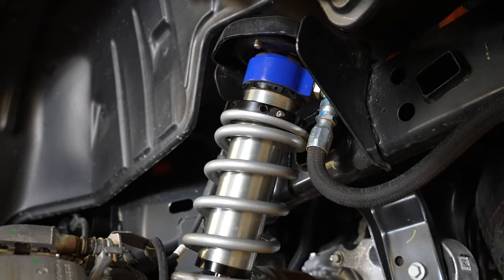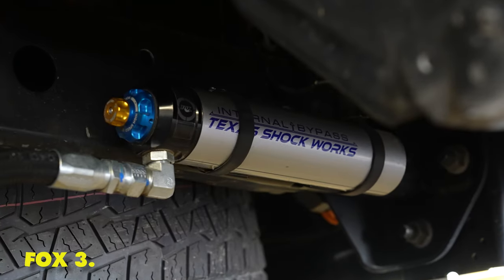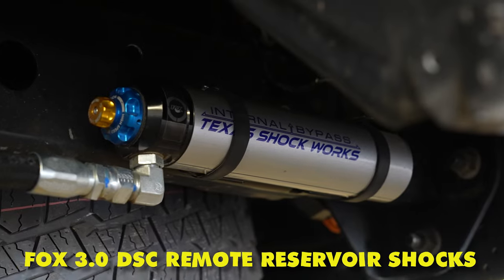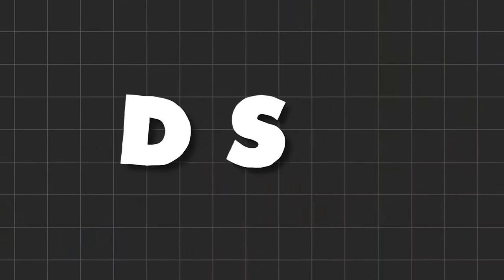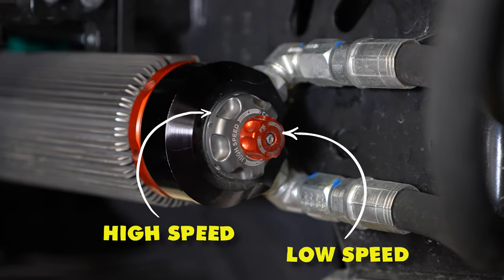The rear from factory is an independent rear suspension, and it still is. TSW Off-Road took some Fox 3.0 DSC remote reservoir shocks and modified them. DSC stands for dual speed compression, which gives us a low speed adjuster and a high speed adjuster.